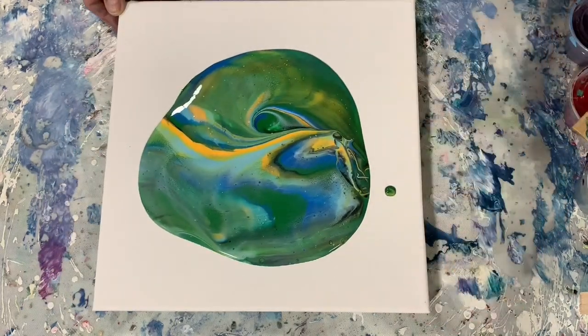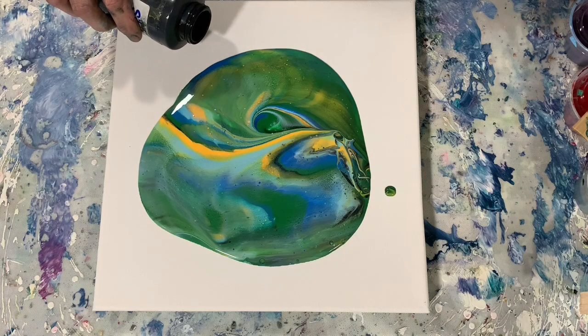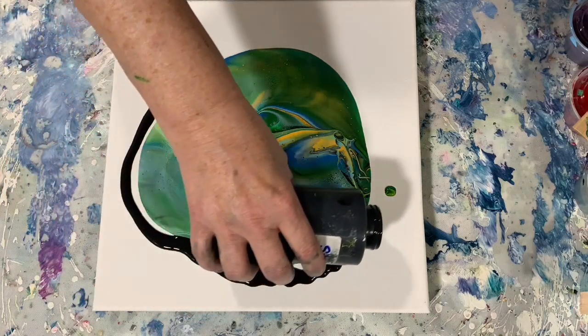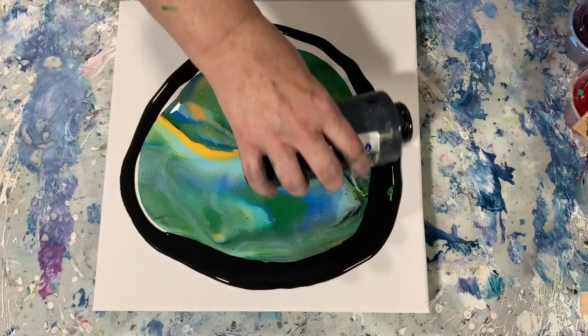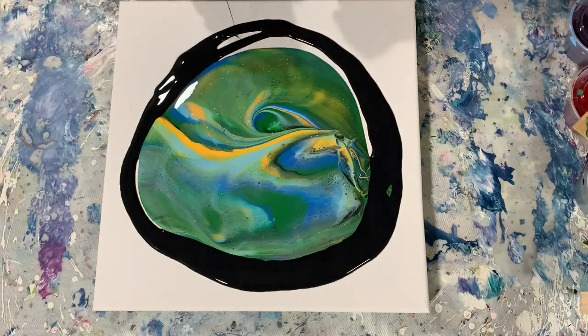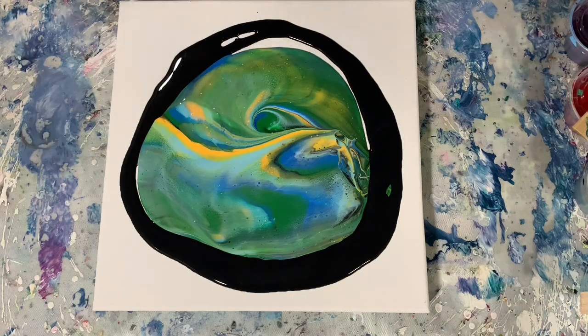Here I just start the tipping process. And I decide that because I didn't put down a base coat, I need a flow extender to help my paints move on this canvas. So this is where I'm laying down that Blick Black. I have plenty of paint left over in that cup that I used for this little 12 by 12 inch canvas, so that would not be an issue at all.